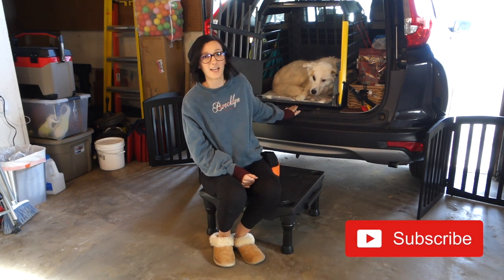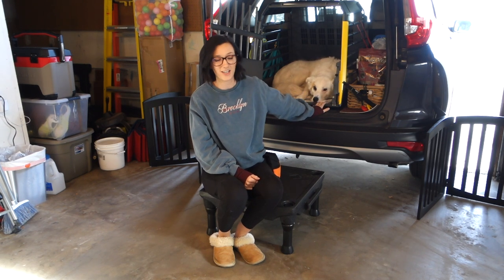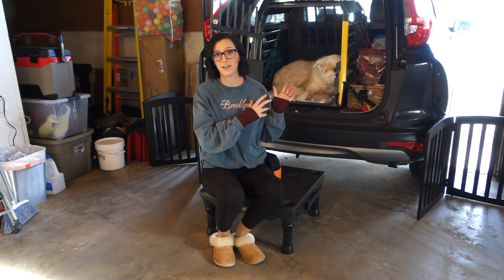This is my crate setup in my trunk — this is a Variocage impact crash-tested crate, I love it. Wrigley has really positive feelings about it, as you can clearly tell. I didn't even ask her to get up here, she just started to station up here, so I'm giving her snacks for that. A lot of what this initially entails, if you're using a crate, is crate training not inside your car — getting your dog really comfortable with the crate inside your house first, and then transitioning that to the car.